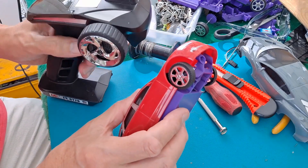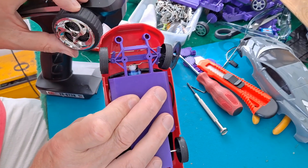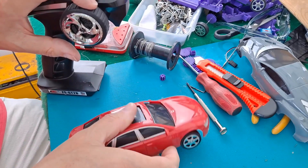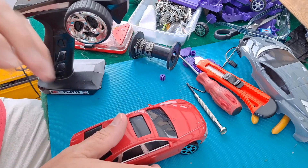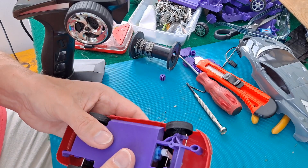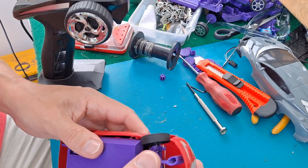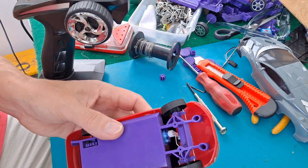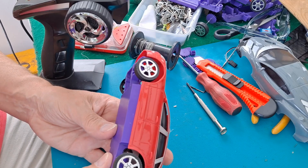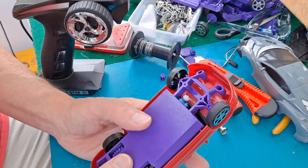Yeah, we will be doing chassis version two. Actually, that's all right if I hold it in place. I think that's because it's spreading the body a little bit. I won't cut this - I'll print a new chassis. Yeah, that all needs to come forwards a bit. We'll give it a little run on the floor anyway.